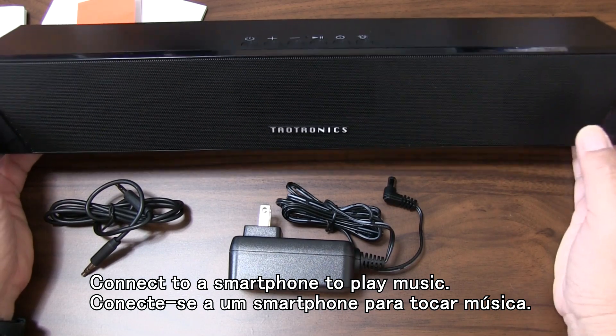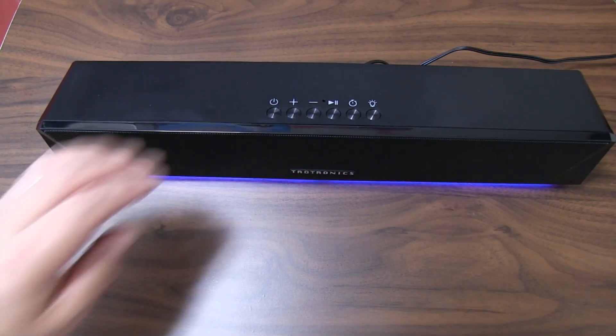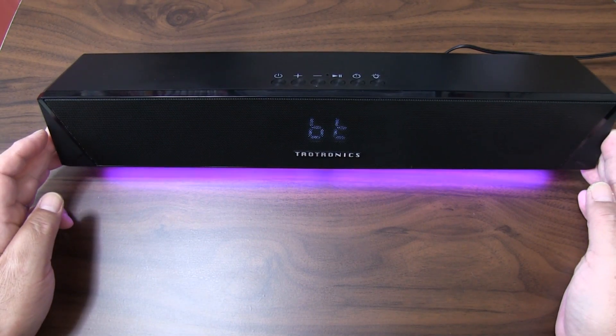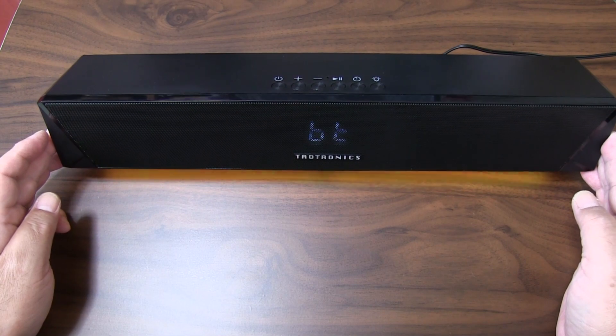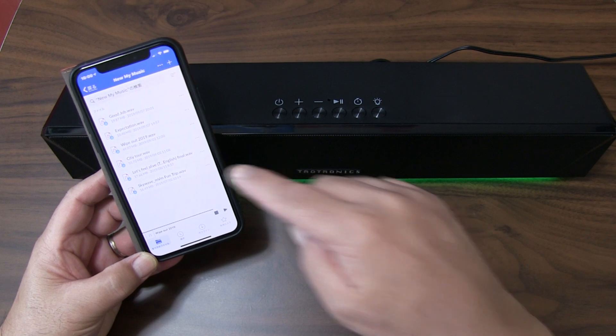Let's plug in a little bit — let's plug in on the iPhone. Then the LED lamp has a setup. Now Bluetooth is set up. The iPhone has a connection between the phone and the speaker. I'll play it.